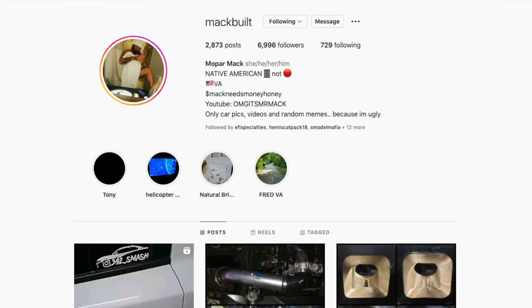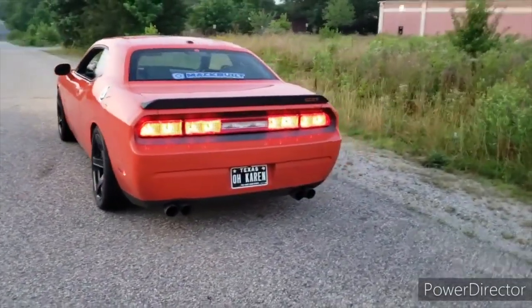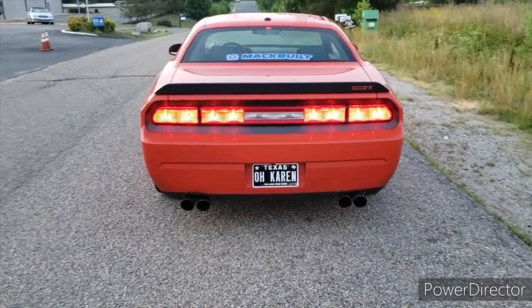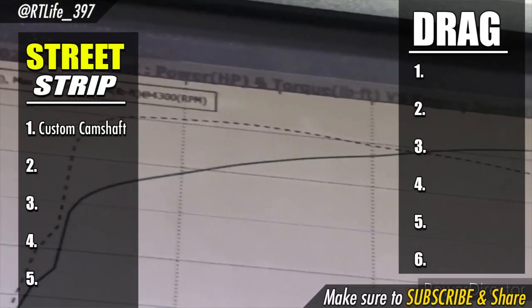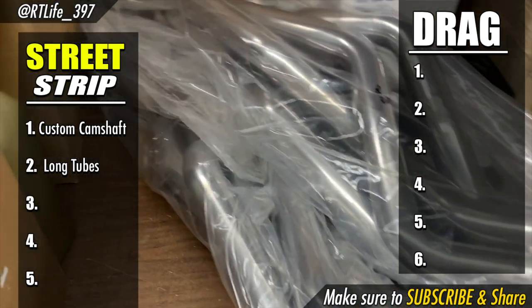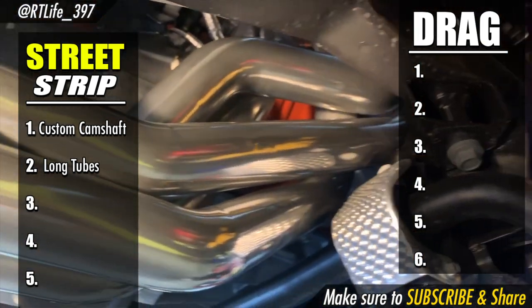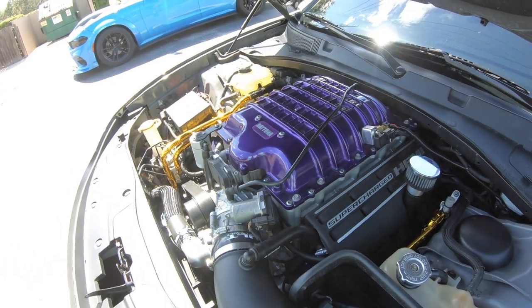The first couple of things we're going to have to do is up the horsepower. I'm going to start off with a custom grind cam — shout out to my buddy Mac Built, he does a great job with custom grinding cams. The 392s he installs these on and tunes them are putting up some crazy high performance. That along with some long tube headers will put you in the neighborhood of about 480 to 500 wheel horsepower, picking up at least 40 to 50 horsepower.